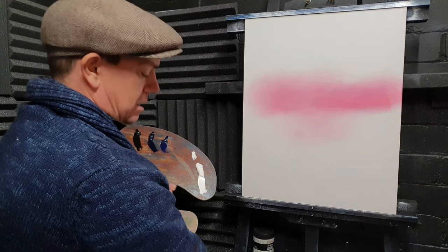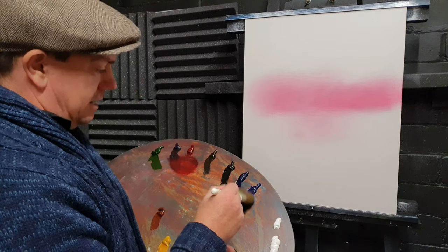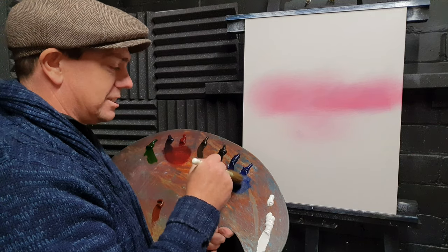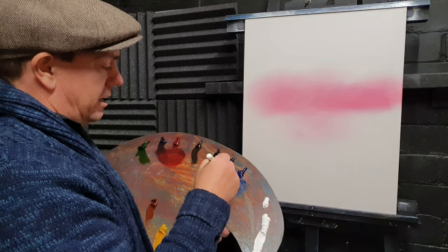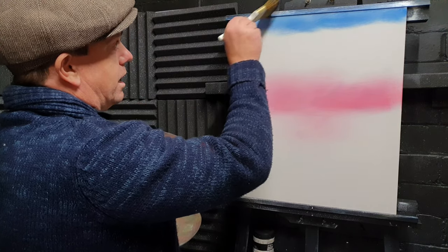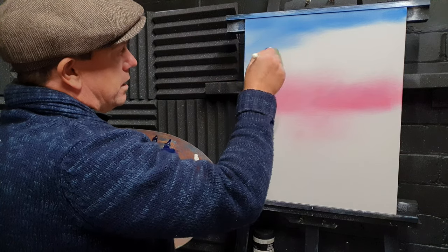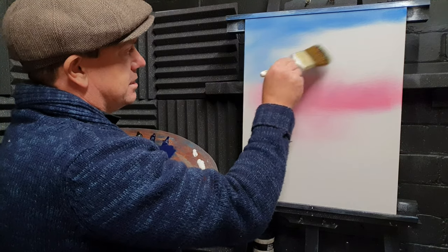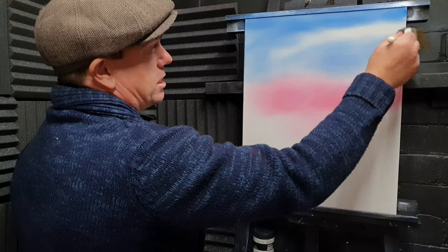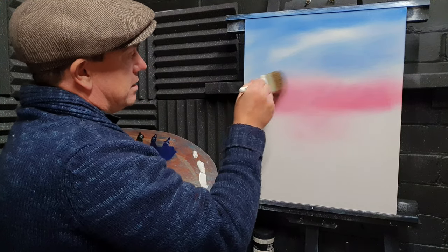Just wipe off the excess like that, and then on the same dirty brush — without really cleaning — just hit some phthalo blue and some French ultramarine. That's all we need: phthalo blue — not easy to say — and French ultramarine. Just tap, tap, tap, tap. Up in the top corner we'll just come in and swoosh in a little bit of that blue colour. I like the French ultramarine mixed with phthalo blue; it gives a different variant to the sky. But if you just want to use ultramarine or just phthalo blue, whatever you've got to hand, you just do that.